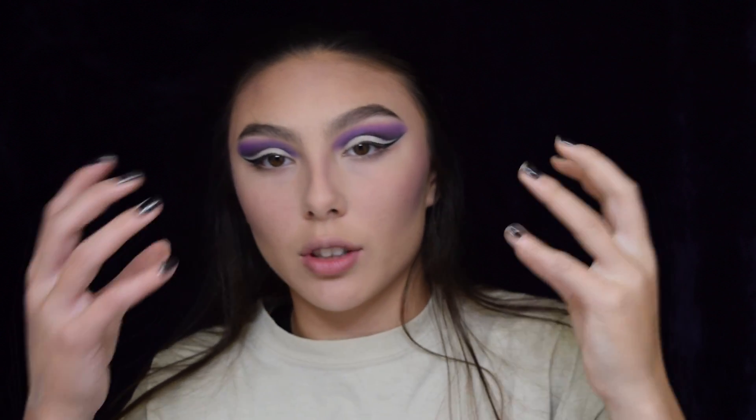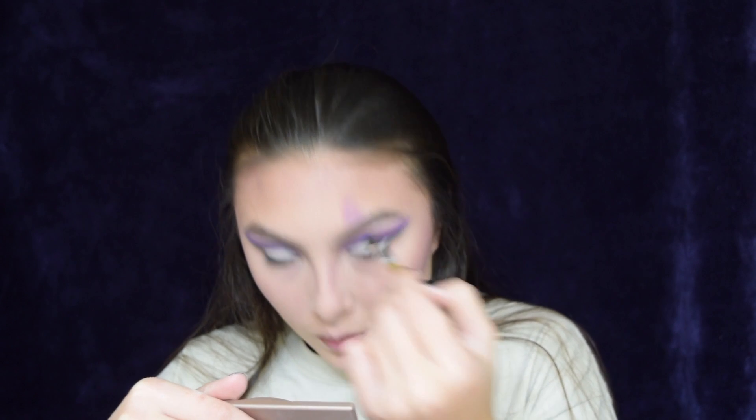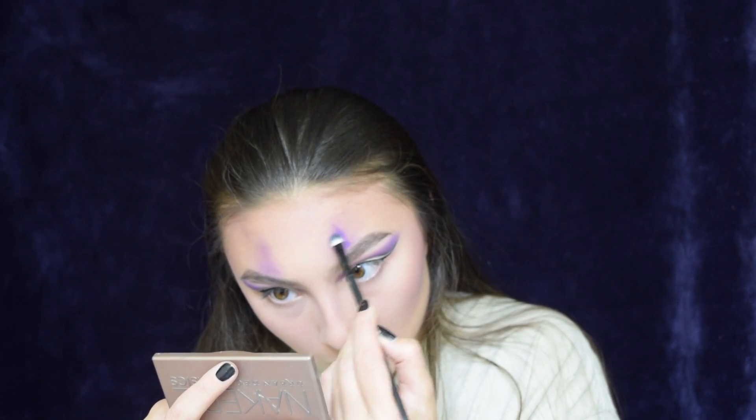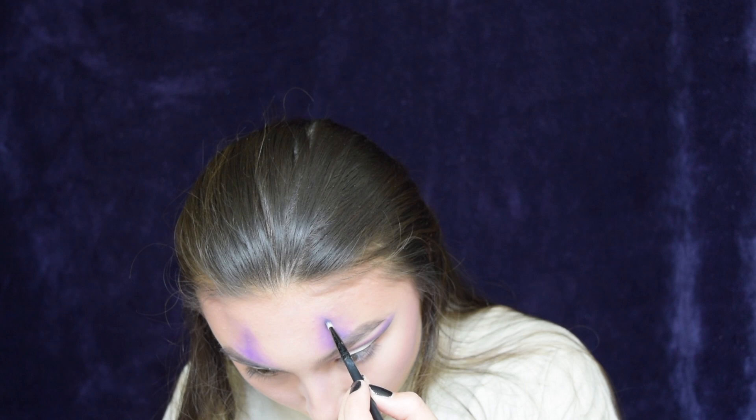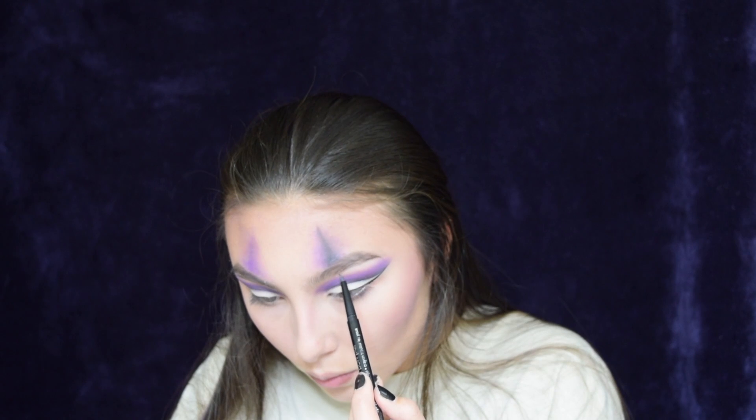Eyebrows are done and I'm kind of stuck because I couldn't get any of my purple eyeshadow to come out pigmented, so it's going to be really hard to get the triangles. I'm going to attempt to start it with a brush and see if it does anything, and if it doesn't then we're going in with more liquid lipstick. Okay, there's something — hurry, close that, blend it! Now I'm going in with the black. Purple.